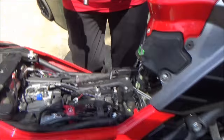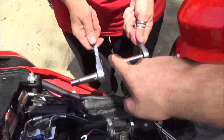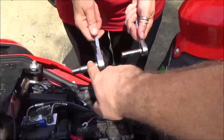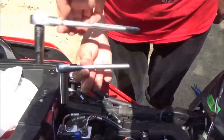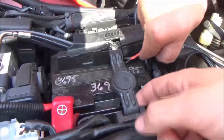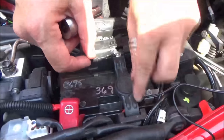A common mistake: don't use a 3/8-inch drive on small fasteners like this. Use a quarter-inch drive. The 3/8 gives way too much leverage on small fasteners — that's what breaks battery bolts and causes problems. Use your quarter-inch drive when dealing with small fasteners, especially battery terminals.